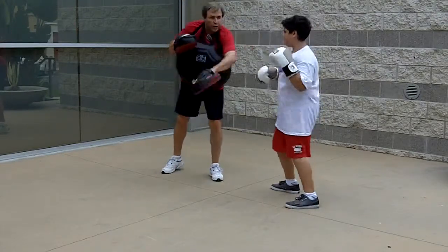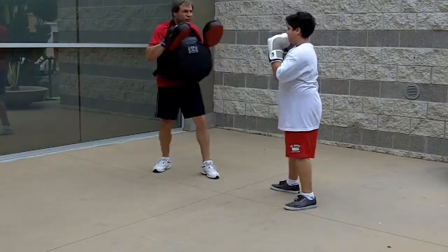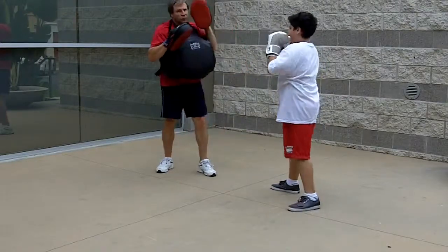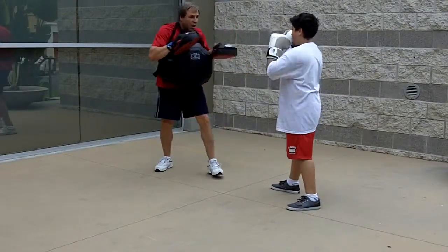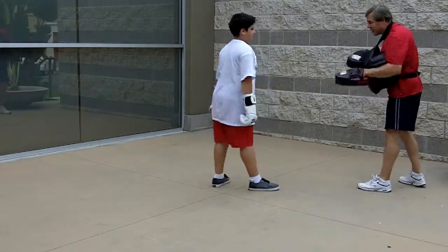Start it — one, two, good. One, two — good. One — there you go, that's a good knockout punch right there. One, one, two — good. Don't hit me though, be careful. Ready — one, two, good.